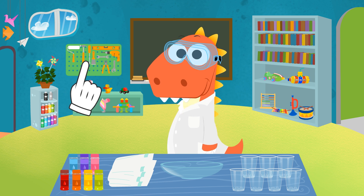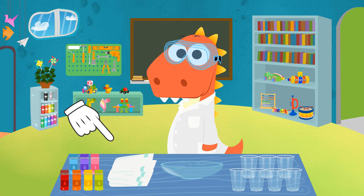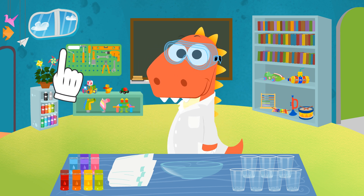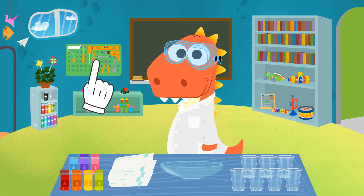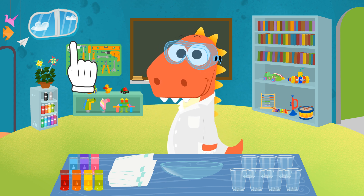Very well, Eddie. Here's all we need. Oh yes, those are diapers. You may not remember, but you also used them when you were a baby, and they were really useful. You were a poopy dino! But this time around, we'll use them to make snow.